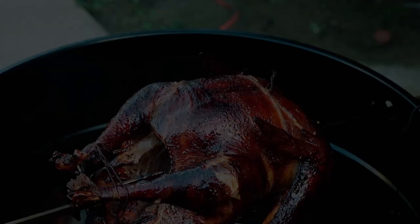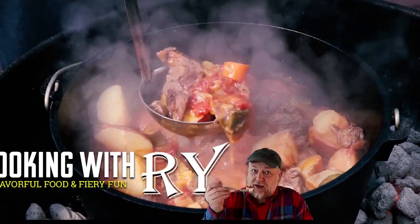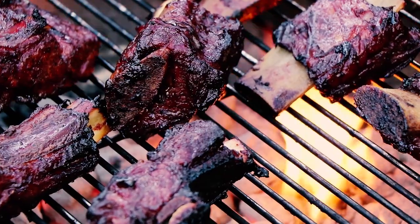What am I making today? Three words: smoked bat balls. Bat stands for bacon, artichoke hearts, and tomatoes.